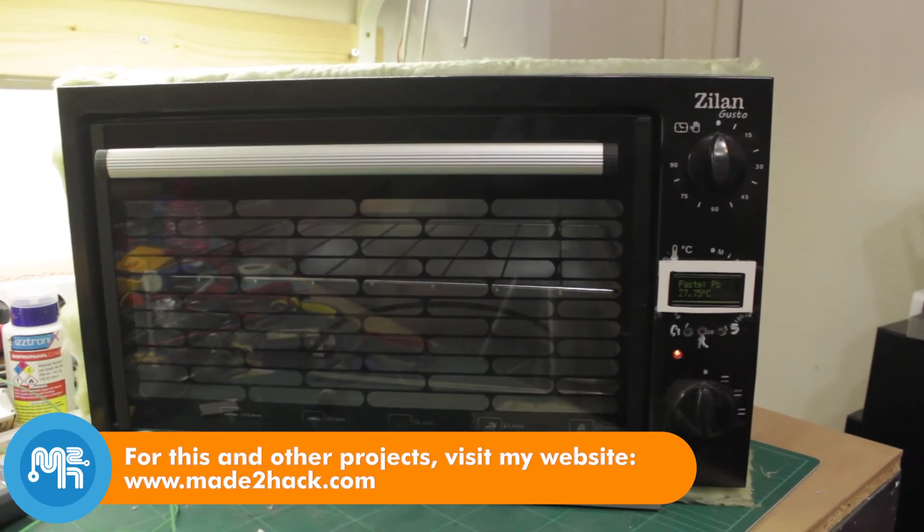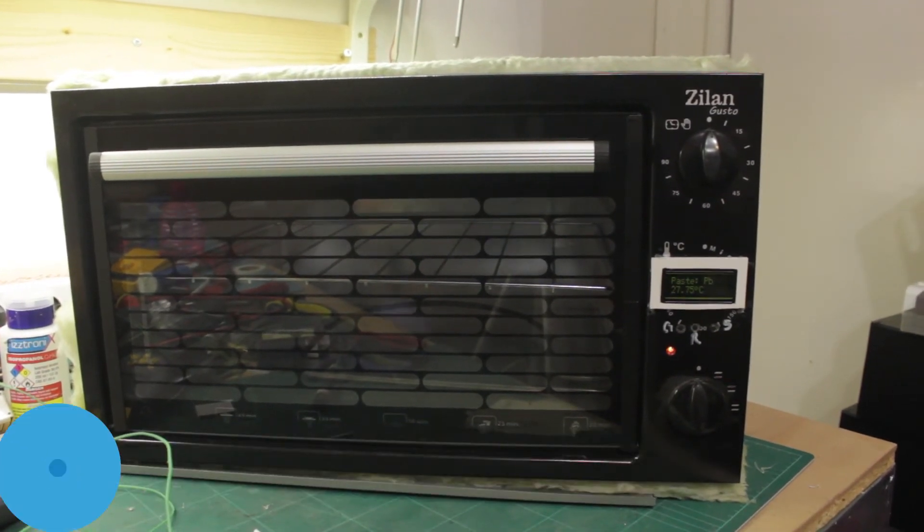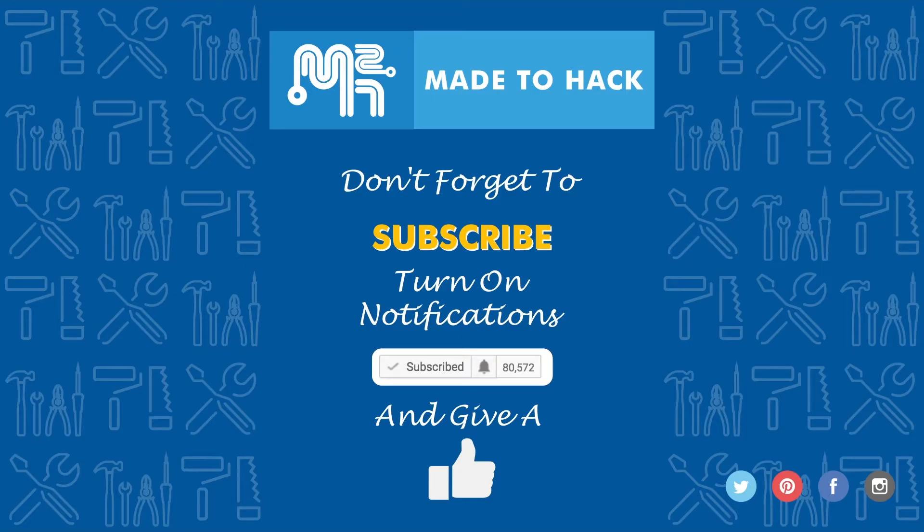In a future video I will hopefully get the software running properly and test an actual SMD board for reflow. Thanks for watching and don't forget to subscribe to this channel. Make sure to turn on notifications to receive updates whenever I post a new video. If you like what you saw, hit that like button as well.